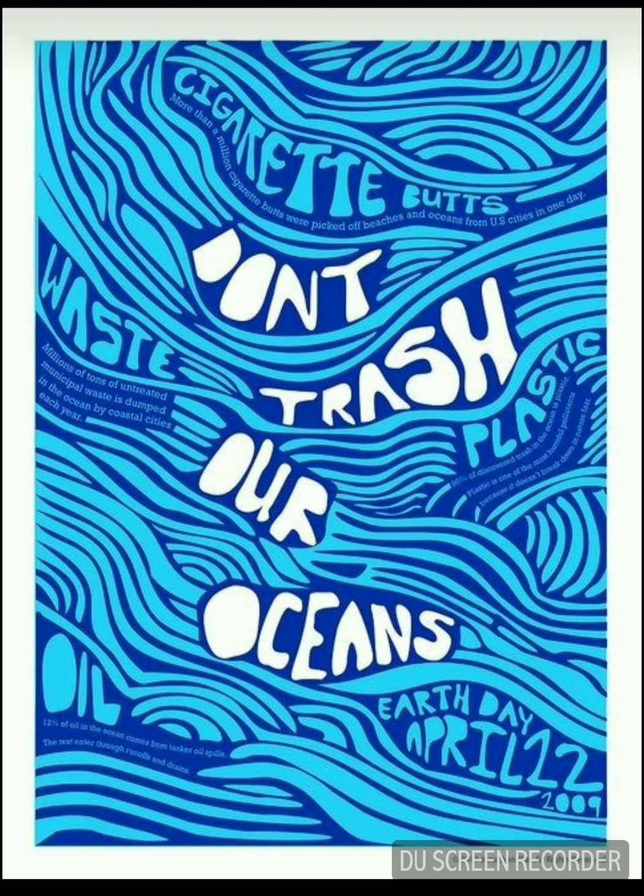Number twelve is also one of my favorites. It makes use of just three colors — it's so creative and its message is loud and clear, delivered so easily: Don't trash our oceans and dump waste in them. I love the blue color in this one.